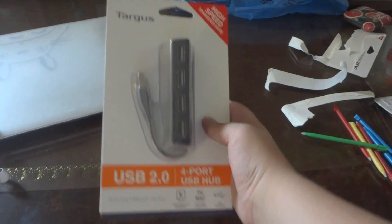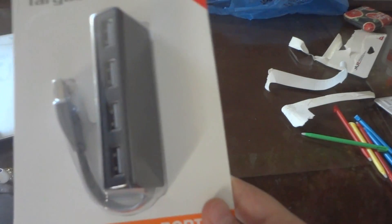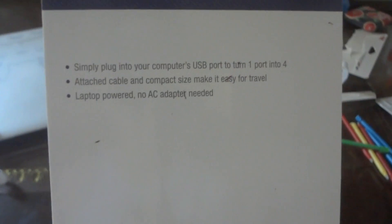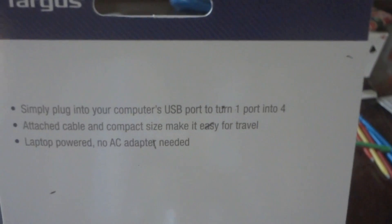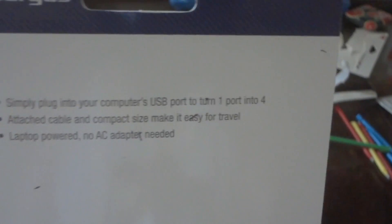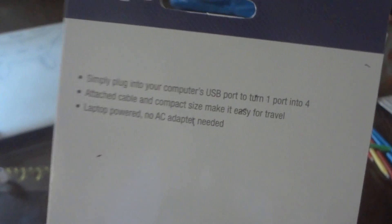Now let's get to unboxing my USB hub for my computer. It's a USB 2.0, it's a plug and play interface for PC and Mac, and USB powered. It also has a high speed transfer rate. You can simply plug your computer's USB port to turn one port into four ports. It has an attached cable, compact size, which makes it easy for travel, and it's laptop powered — no AC adapter needed. Since after all it's a small box, if it had an AC adapter it would be thicker.